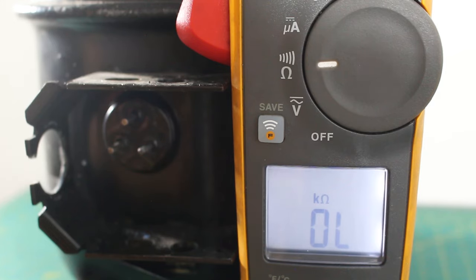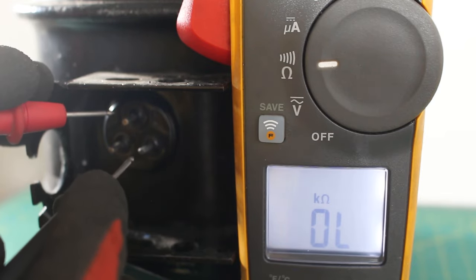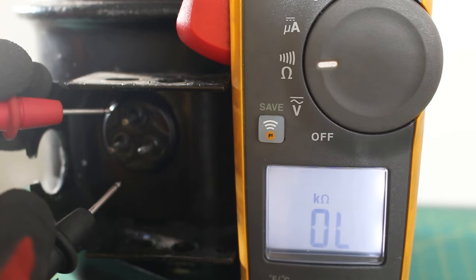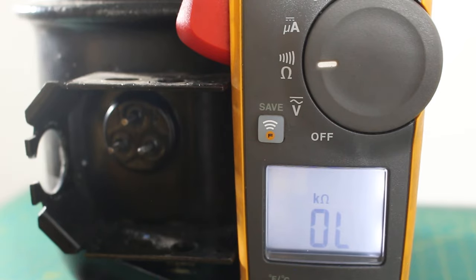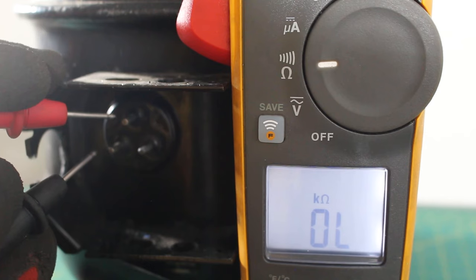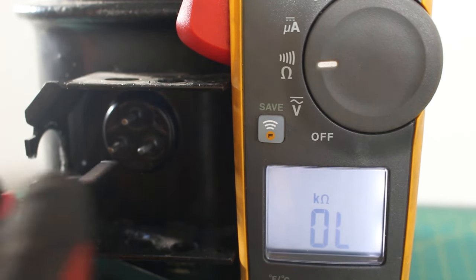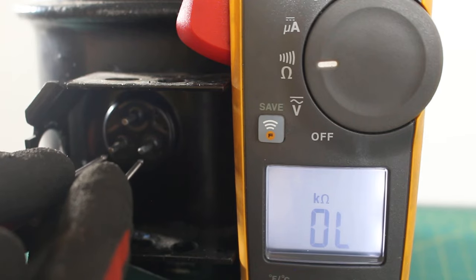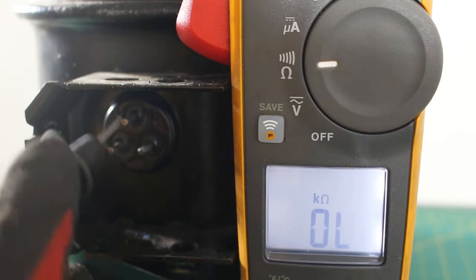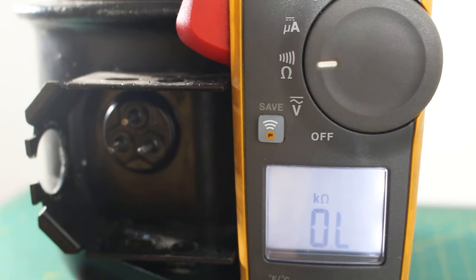But let's say we had a different scenario. If we checked between common and run and we got OL, that means you have an open winding and your compressor is not good. If we checked between common and start and had a resistance reading, and then between start and run had a resistance reading, we can determine that we have an open run winding — an open run winding would be an indication that your compressor is bad.